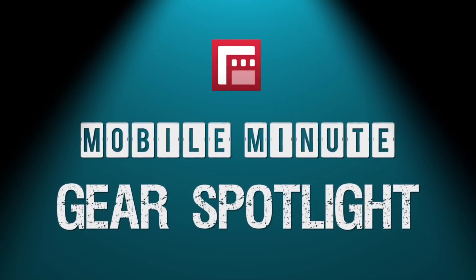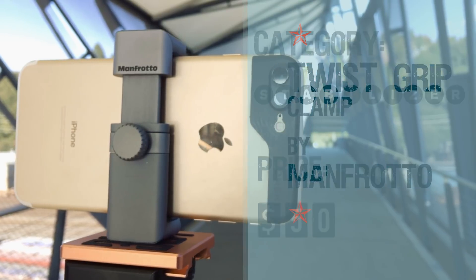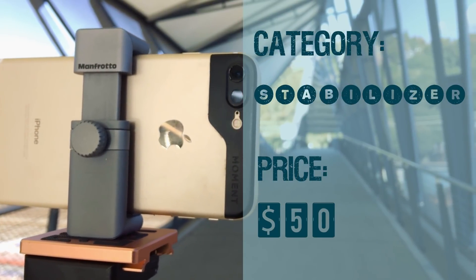Welcome to the Mobile Minute Gear Spotlight by FiLMiC Pro. I'm Susan Roderick and this week we'll be showcasing the Twist Grip Universal Smartphone Clamp by Manfrotto. This is a stabilizer that costs about $50.